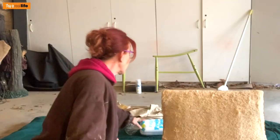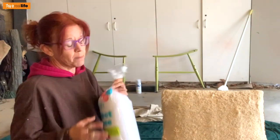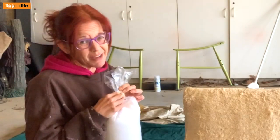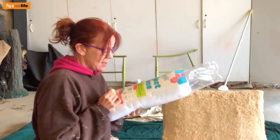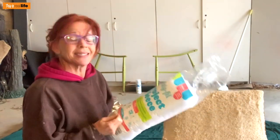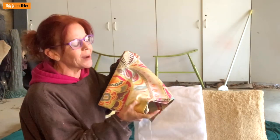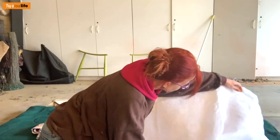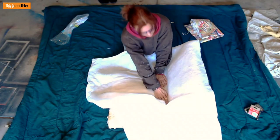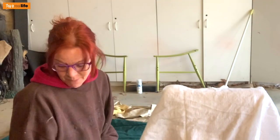I went to Joann's this morning and got polyfill batting — it's a roll of batting, 45 by 60 inches, regularly $16.99 but 60% off. The fabric is upholstery fabric with a white background so I went with white batting. I just need to cut it to size and staple it around. Already looks so much better.